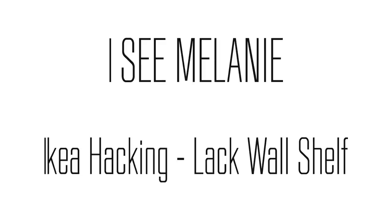I gave my Lack Wall Shelf a makeover and it looks so good. So here are the things I used to go about it.